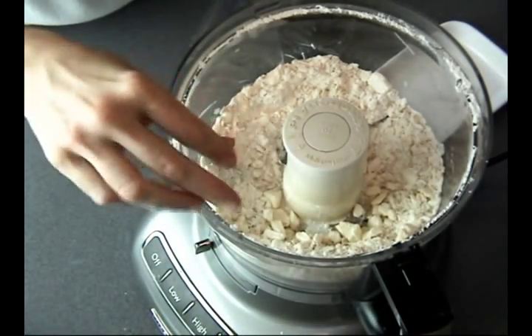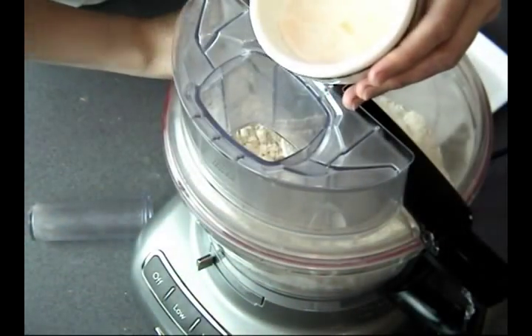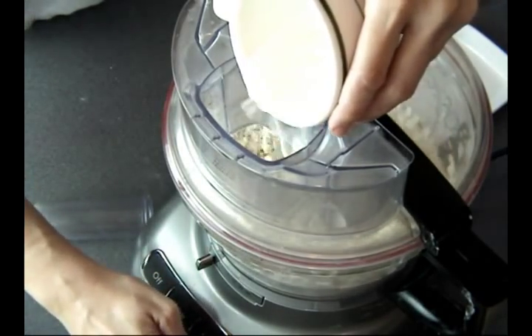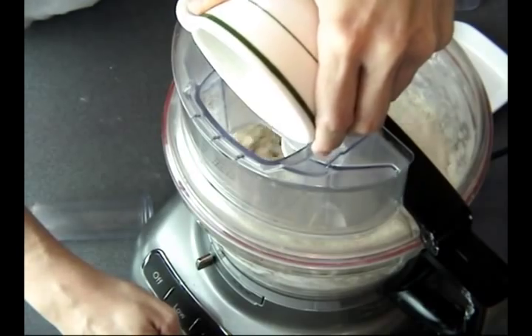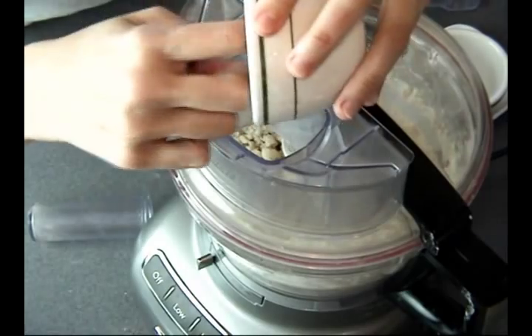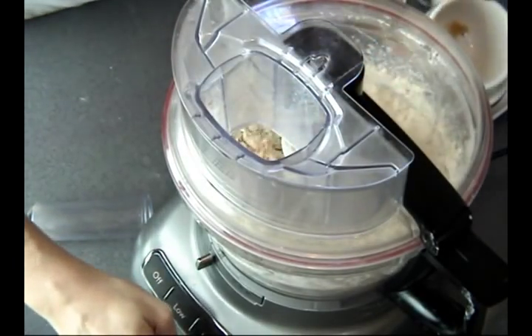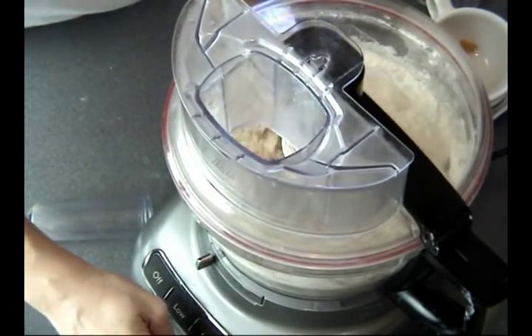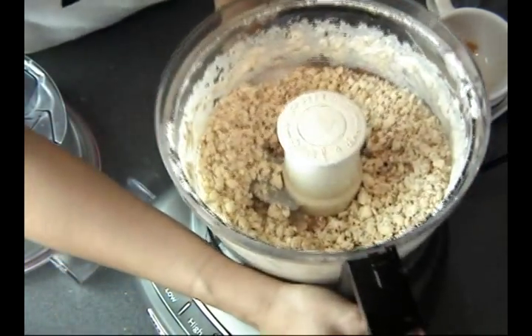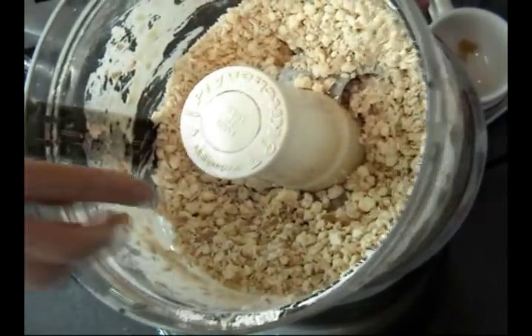Now we can add our liquid. You can see the butter is still pretty big pieces — that's a good thing. I'm adding the milk that I combined with the vinegar, and don't forget to also add the crystallized or candy ginger. Just pulse it until it's roughly combined and you can still see little bits of butter.